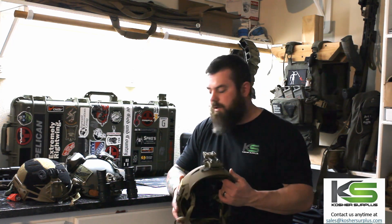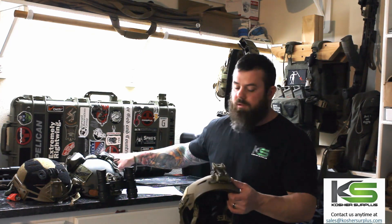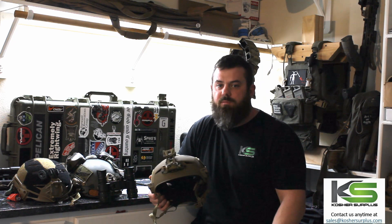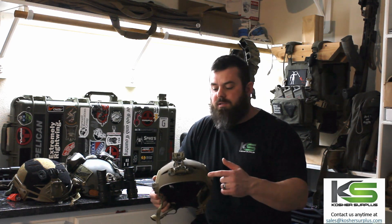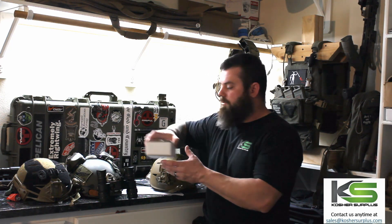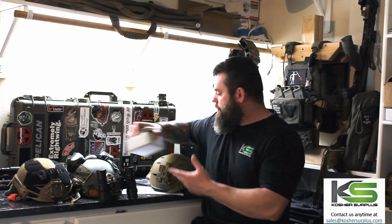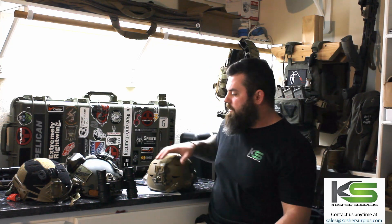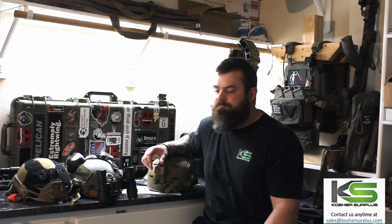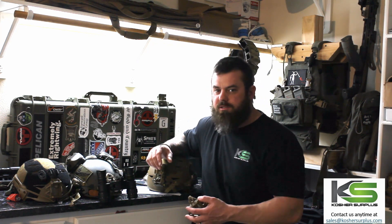The cool part about the carbon helmet is you have the flexibility to change the shroud — the shroud being how your traditional mount would interface with the helmet. This helmet comes equipped with a three-hole shroud. If you've been around military style helmets at any point, you may be aware of the one-hole, three-hole shroud nomenclature as it pertains to how the shrouds interface with the helmet.